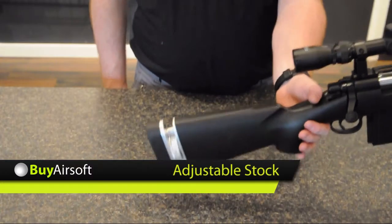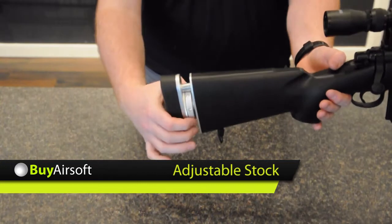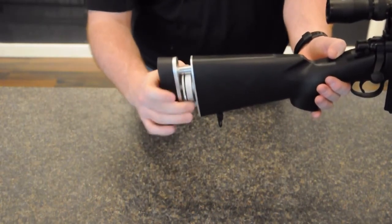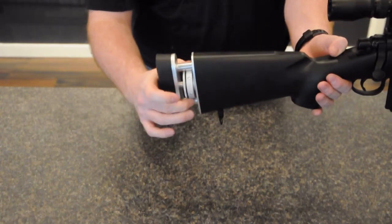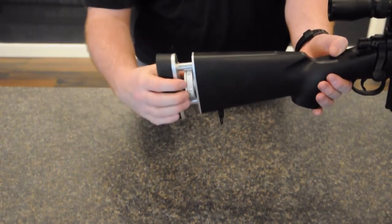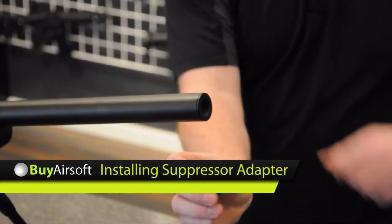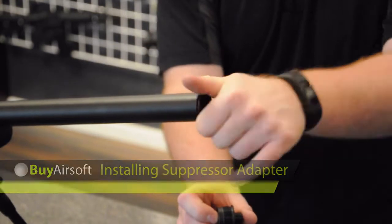The CT700LE features an adjustable stock which allows the user to adjust the overall length of the rifle to suit their needs. Installing a negative 14mm threaded suppressor is done by removing the barrel cap and threading in the adapter.